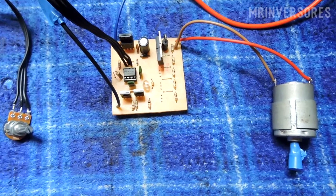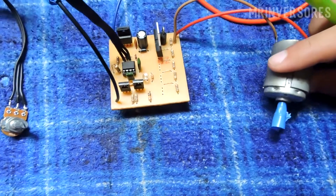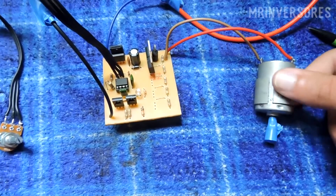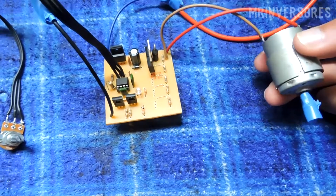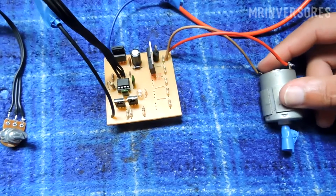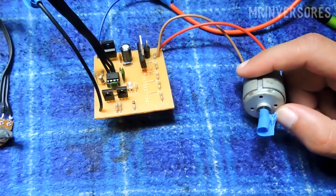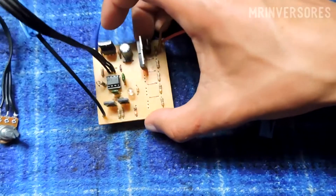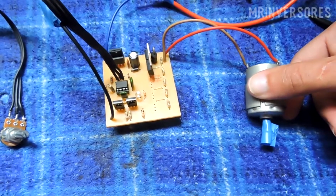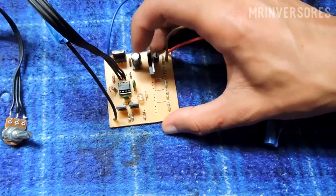Welcome to another video. Today I'm bringing you a motor controller via PWM. I set up this project for my own use — I'll make a mini plate drill for PCB so I don't have to use a stapler, which takes a lot of time. I have these printer motors, so I'll put a mandrel on it with little drills to drill PCB. There are many schemes to control motors with transistors, but I prefer PWM because it's more fun and has more power.